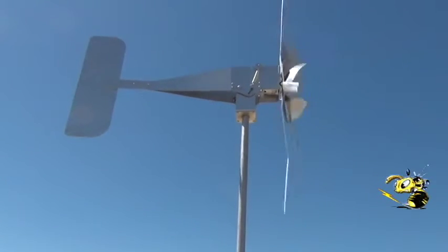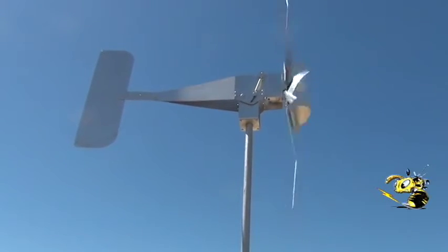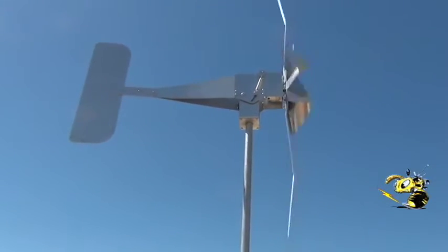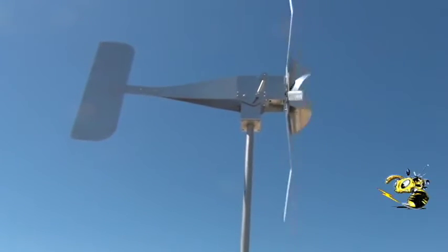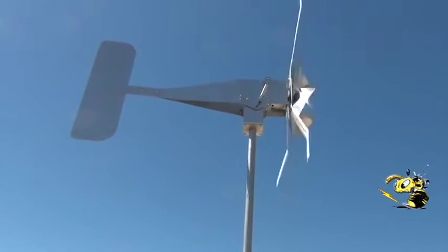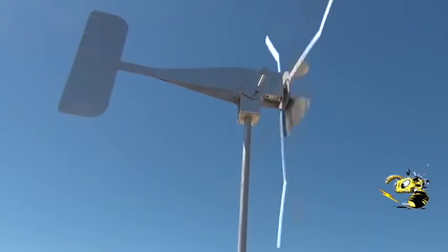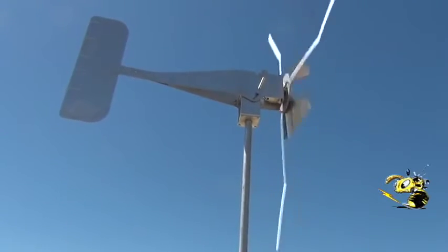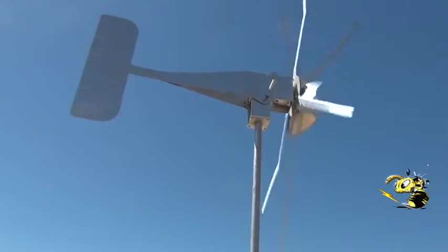Winds are about 10 to 12 miles per hour today. It tilts back at about 13 plus, and right now she's making a steady 100 watts. This is a great little turbine for making a little power — like a hundred watts or 150 watts all day long — and it's got an eight-foot diameter propeller.